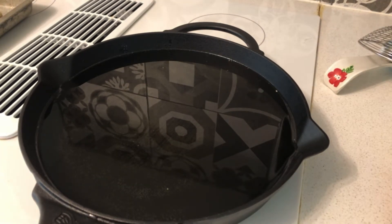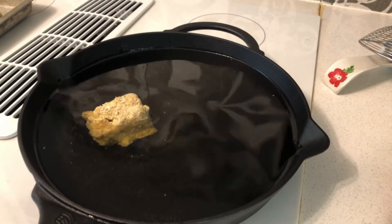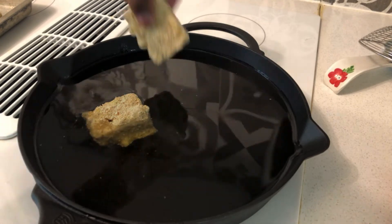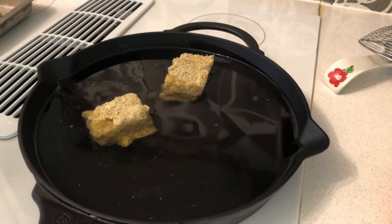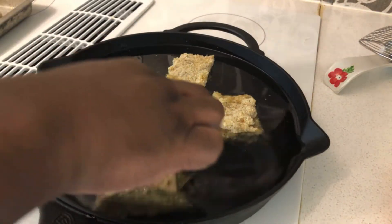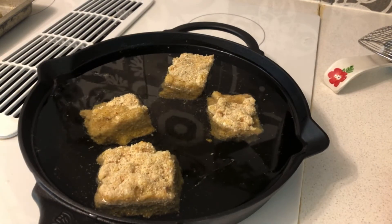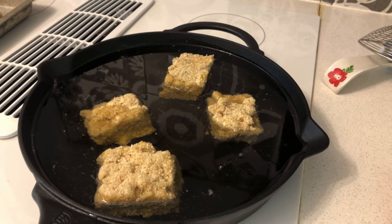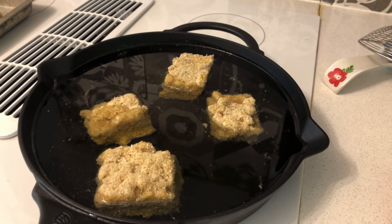Once your oil is hot enough, dip your mac and cheese bites in there. You can tell the oil is definitely hot enough. I'll keep you updated once I get most of the mac and cheese bites in.